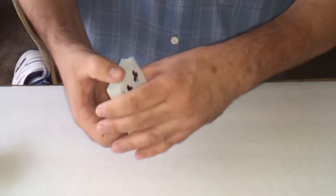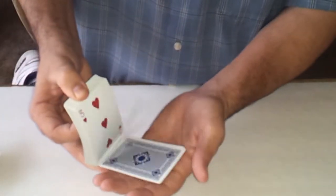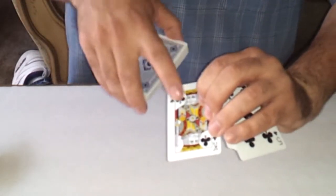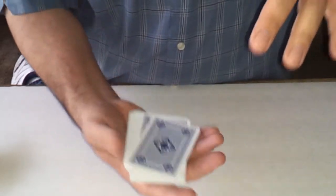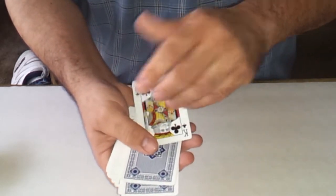The way it works is I always ask somebody to say stop anywhere they like. They say stop right there — you tell them to look at that card and remember it. It's the king of clubs. Put the rest of the cards over it so their card is somewhere in the center, drop it, shake it around, make sure it's really lost. And just by feel — right back to the top. That's their card.